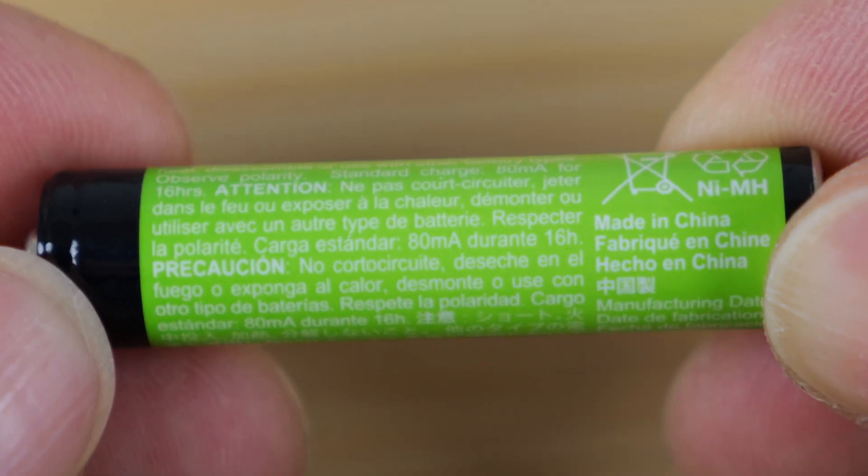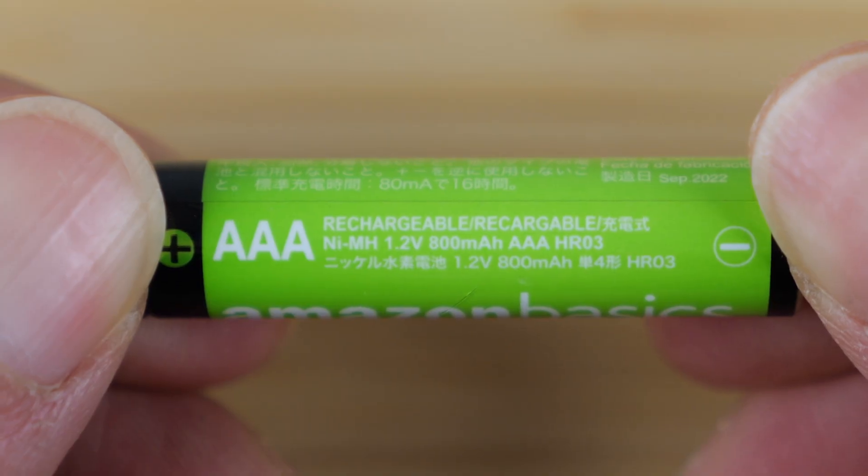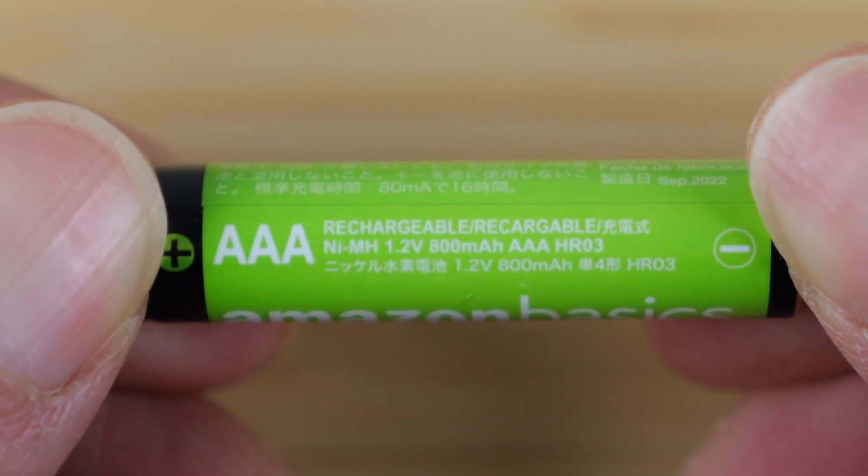Amazon Basics rechargeable, made in China. Nickel metal hydride, 1.2 volts, 800 milliamp hour.